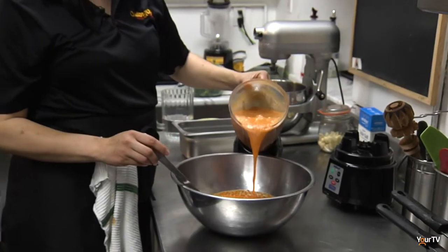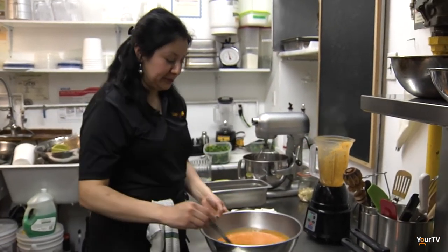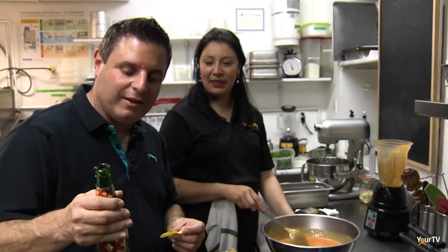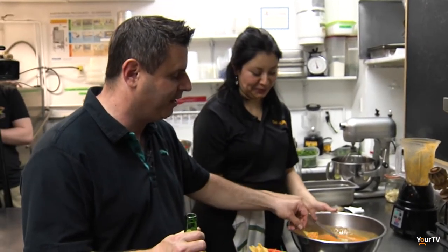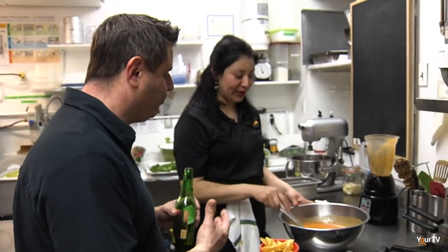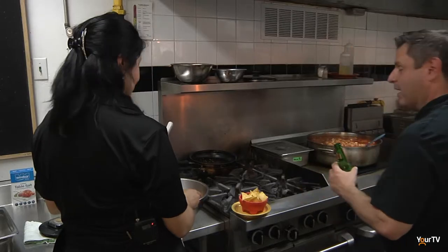We incorporate all the leftover tomatoes into the pan. Now is the moment of truth — you need to try it. We've got our cerveza, a great tortilla, and the freshly made salsa. Here we go. It's delicious — spicy for sure, but not overly spicy. You get a real flavor: the tomato flavor, that pepper flavor. It's excellent, just excellent.